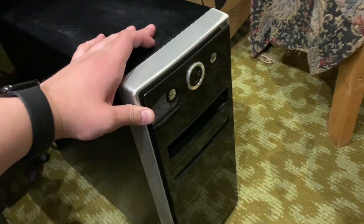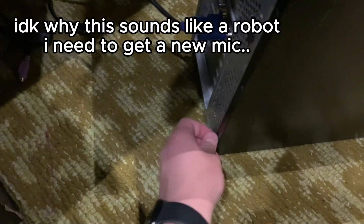Hey guys, it's HappyMac and today I'm gonna do something very unusual with voiceover. This is my old PC found in my grandma's attic and I'm gonna do some cheap upgrades on it.